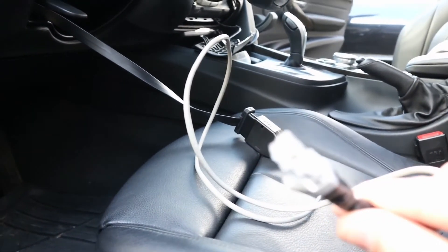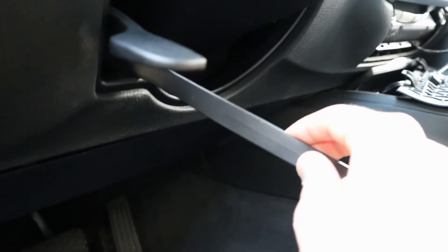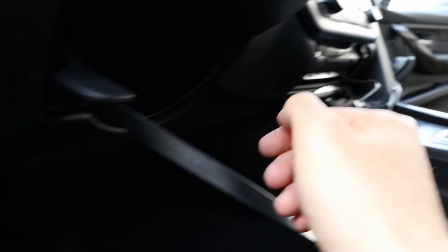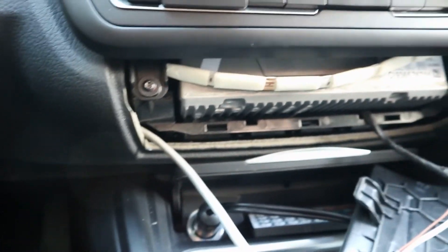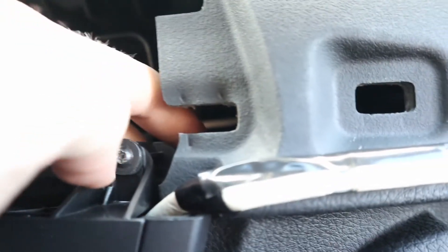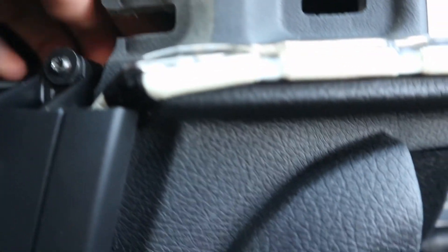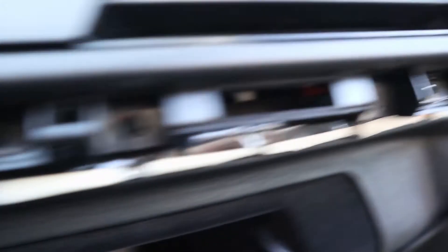I'm at the car now. I'm just gonna run the cable, trying to get this end to the glove box. This is why I got the low profile OBD extender — it's a bit more hidden up here. I had to pop a trim piece off to get my hand in there. If your hand is too big, you can put a piece of wire down and fish the cable through.